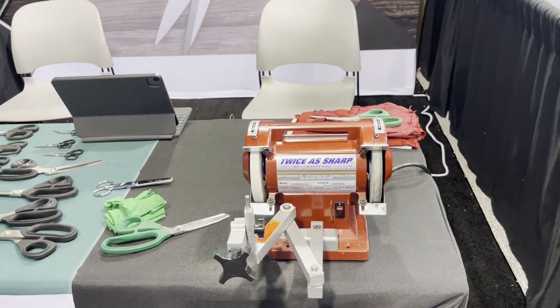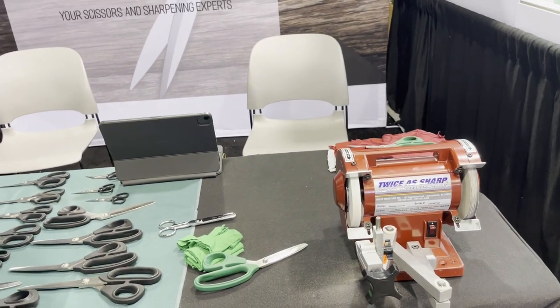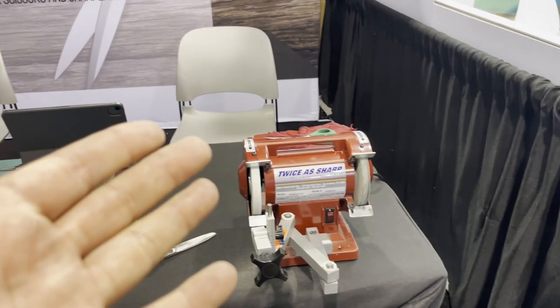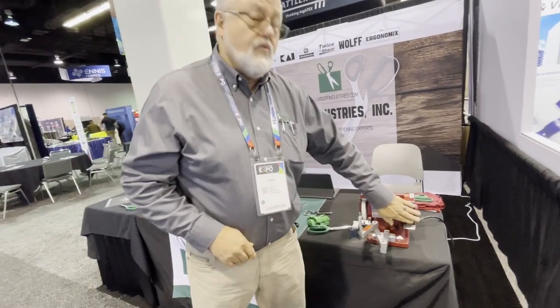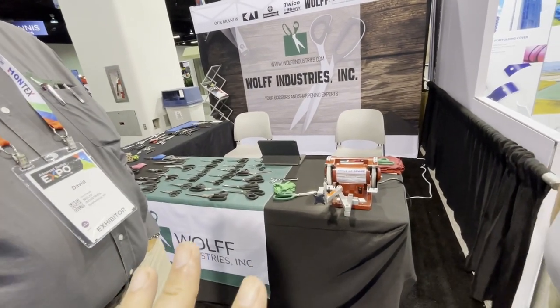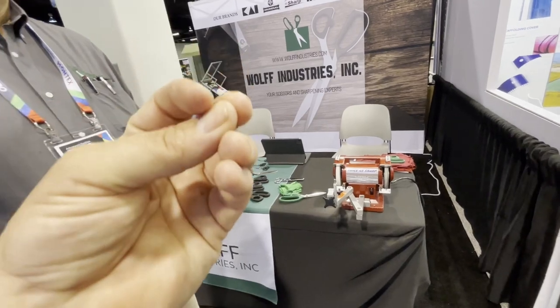We love Twice as Sharp — we sell it in both of our retail stores in downtown LA and on goldstartool.com. Replacement stones are available and you should buy them through us. Regarding knives: we don't recommend sharpening knives because a knife has a double bevel and the angle has to be held exactly, so no knives. However, the buffing wheel is used by a lot of sewing machine repairmen to polish the needle hook — they use that wheel to clean up the needle hook and needle plate.